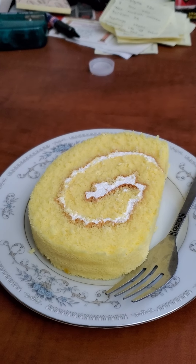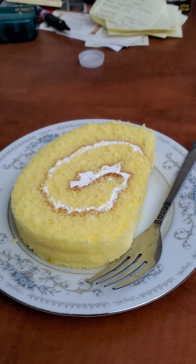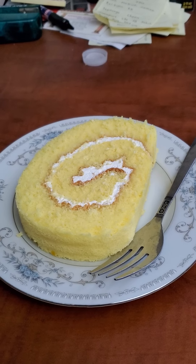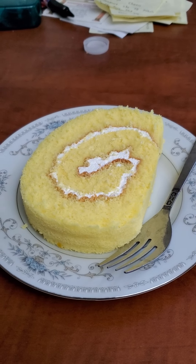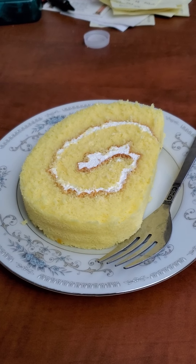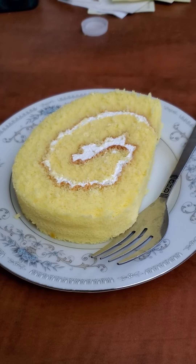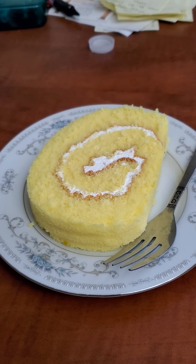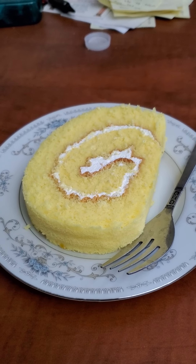It looks very similar to what we have in my home country. We have a dessert called roulette — like the casino game roulette. It's like a regular cake roll with whipped cream, and you can have it plain or with chocolate in it. This one is just a lemon cake roll with whipped cream, so it's very similar to our roulette, but ours is not lemon flavored.